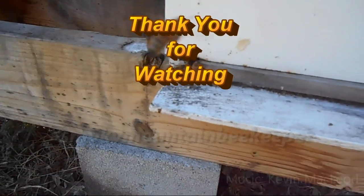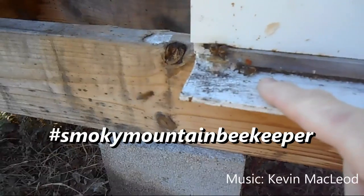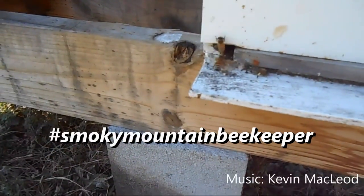You'll see the pollen coming in on those bees — look at that pollen right here. So I'll see you next time. Bye.